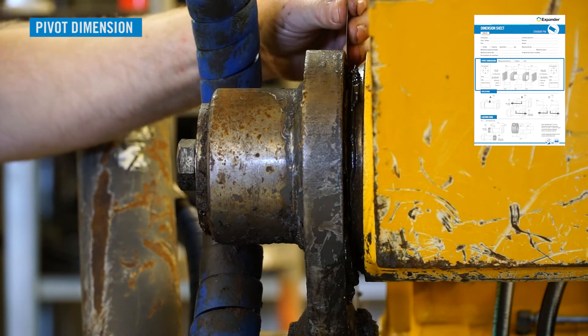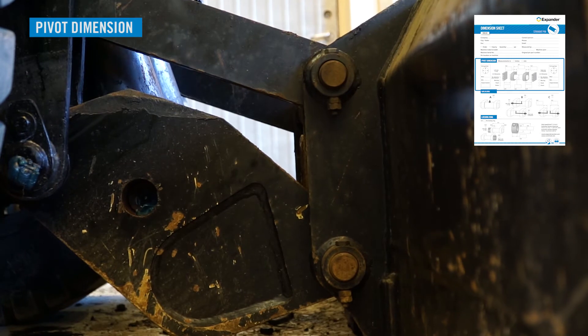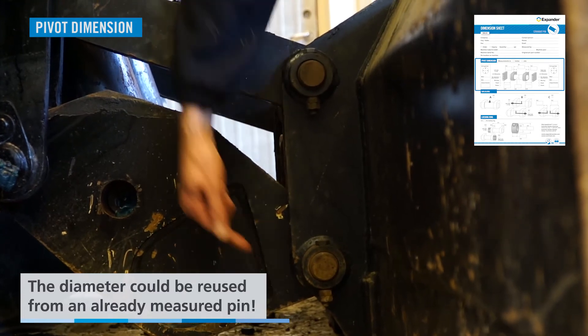There is actually one more trick. If there are several original pins with identical design and measurements of visible parts, it's likely that those pins have the same diameter.